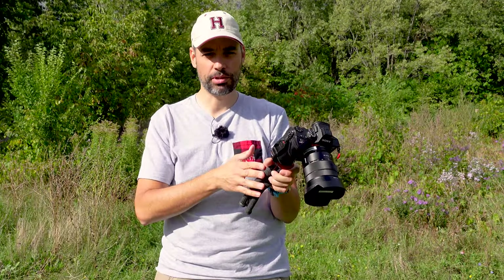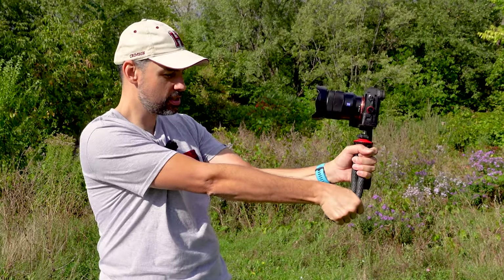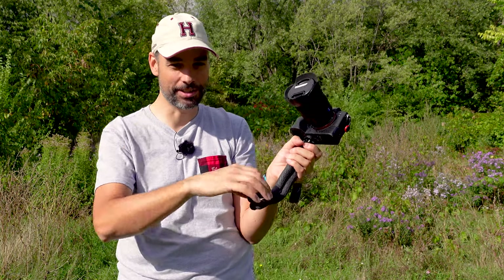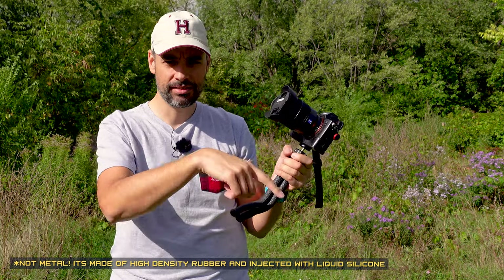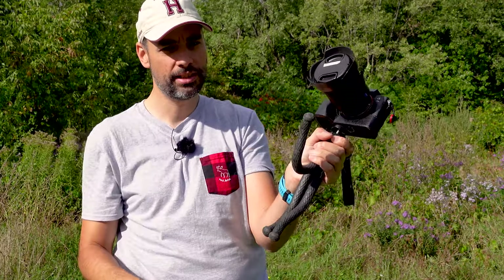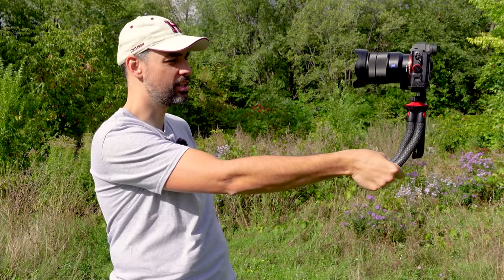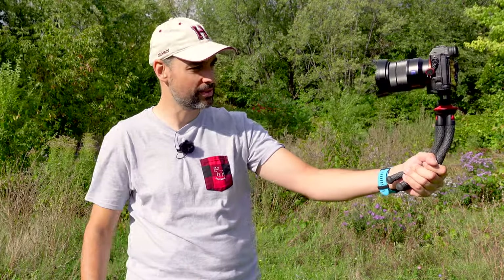Now with the Lamcoo tripod mounted on my A7 III — same thing, you twist the bottom of the legs to have more reach. And in this case you won't have the problem of the ball popping, because it's all metal inside. It's easily flexible and still holds into place even with the A7 III and the 16-35mm f/4 lens on top.